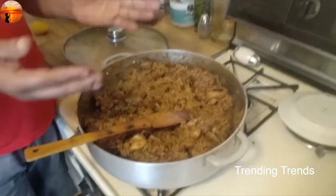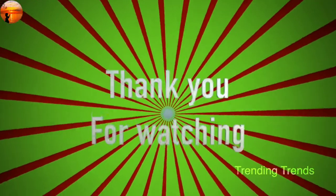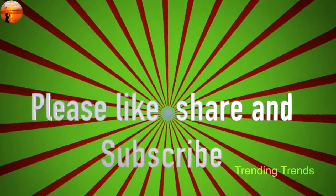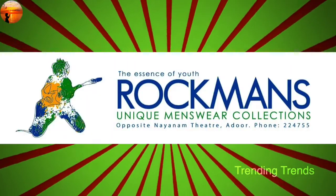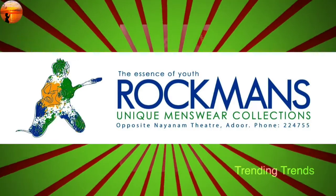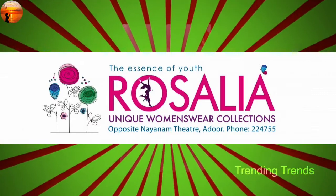A lot of restaurants have many things like this. I am going to do a video on this. Please like and subscribe. I will show you more videos. Thank you.